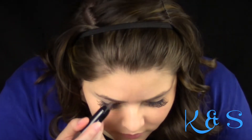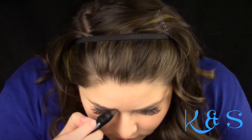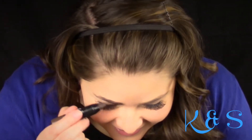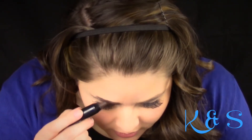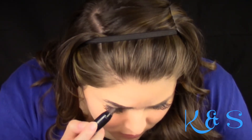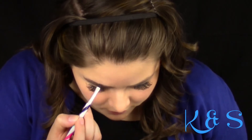For eyebrows, I used the Maybelline Brow Drama Pomade Crayon in the color Dark Brown. I wasn't too fond of this product. I have really thick eyebrows and because of the crayon's thickness, it was hard to apply on my brows. I tried using a brush to see if that would make a difference and it helped a little, but to be honest, I probably won't be using this again. I just have too many eyebrow hair colors and it was just hard to really blend it in there.